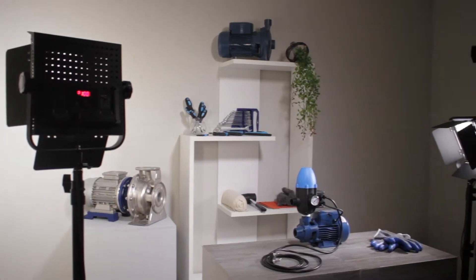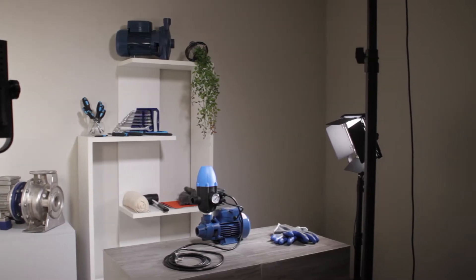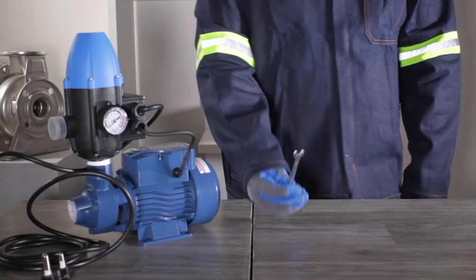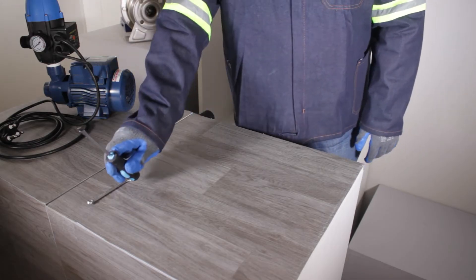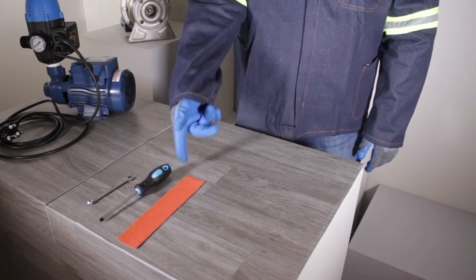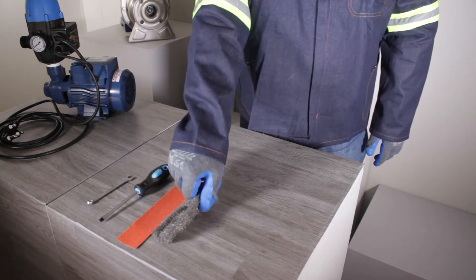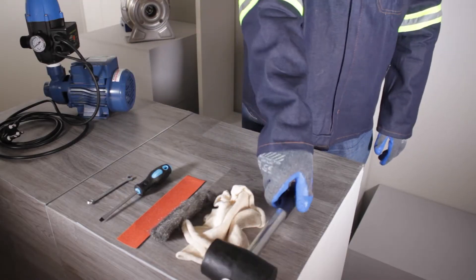In this video we will show you the basic steps to servicing your QB pump. All you will need is an 8mm spanner, a medium-sized flat screwdriver, fine sandpaper or steel wool, a clean cloth and a rubber mallet.